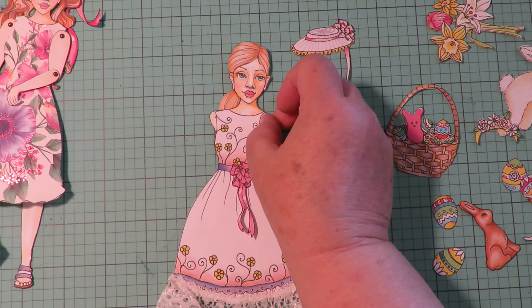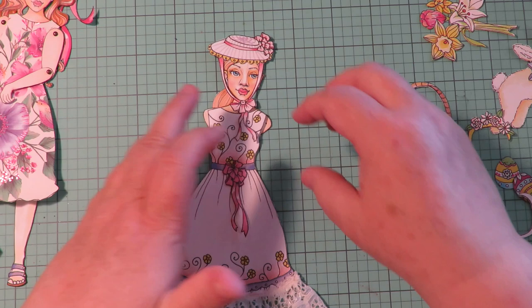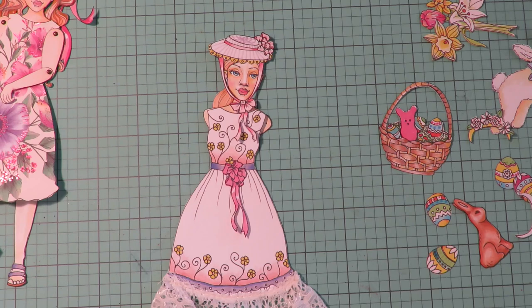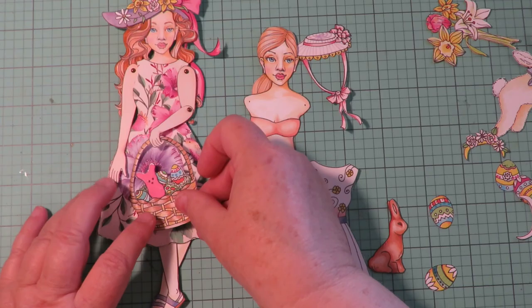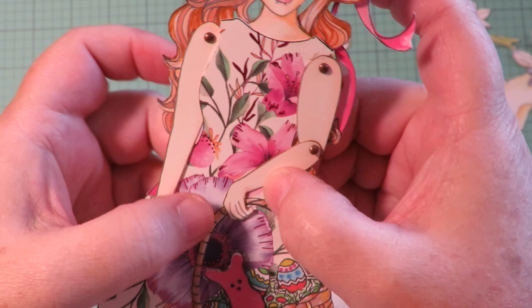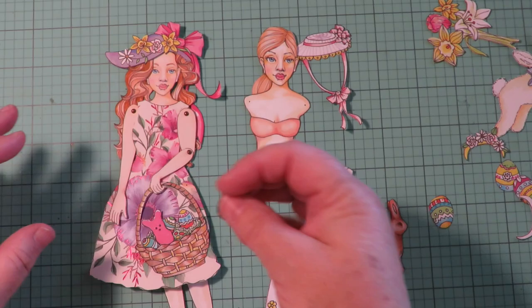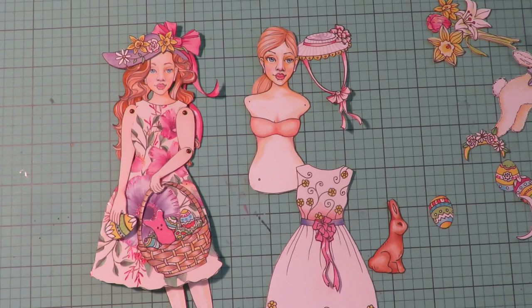I think this hat would be absolutely adorable with a little bow beneath her chin — it matches her dress. Looking at this girl, I think what I want to do is put the Easter basket in her hand so it looks like she's holding something, and tuck that Easter basket right behind and glue it into place. Then in her other hand I think I'm going to have her holding an Easter egg.